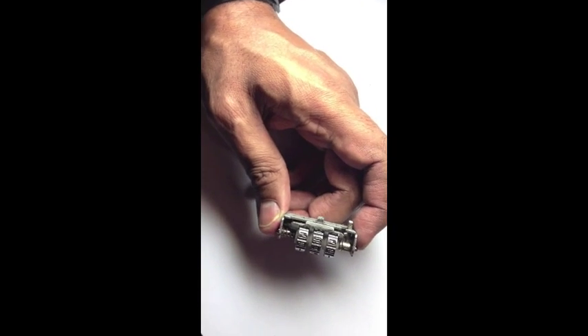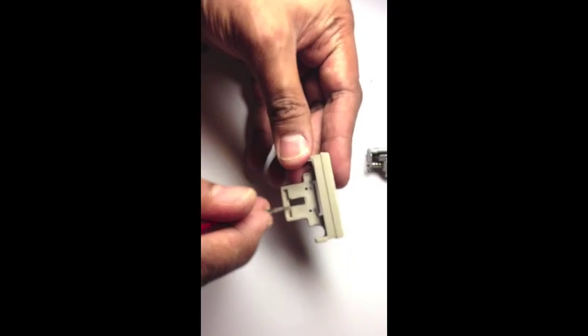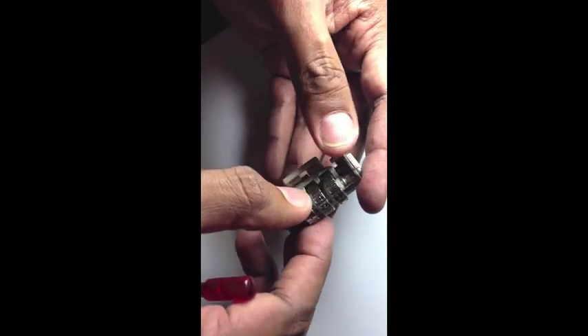But if you change to a different set of digits and get the wrong combination, it will remain stuck there, and you are unable to open the combination lock. So that is basically how the combination lock works.